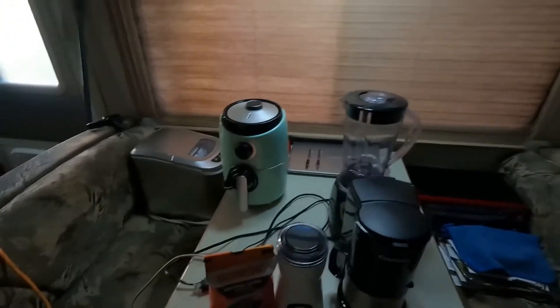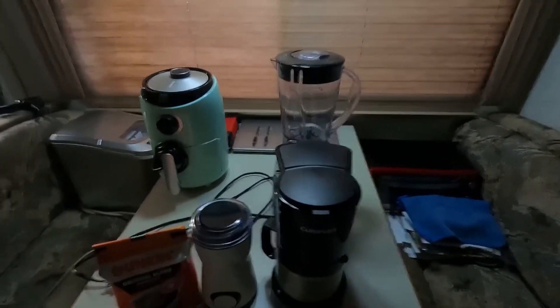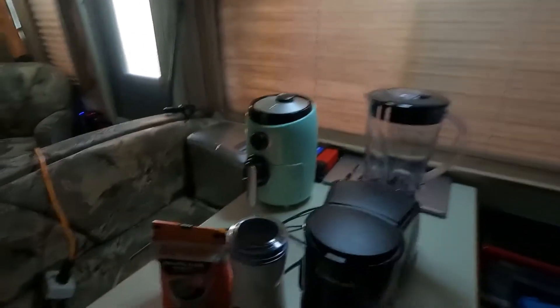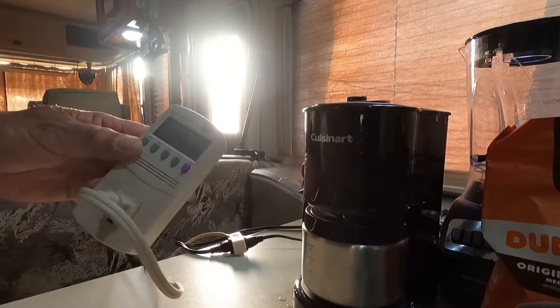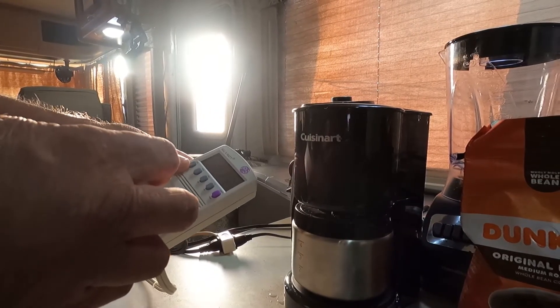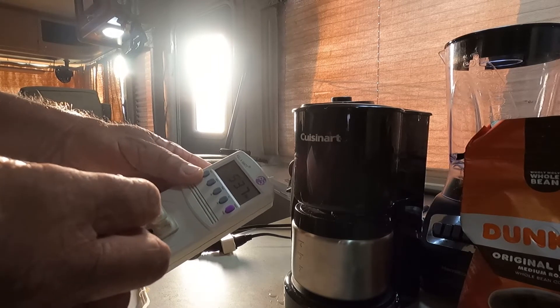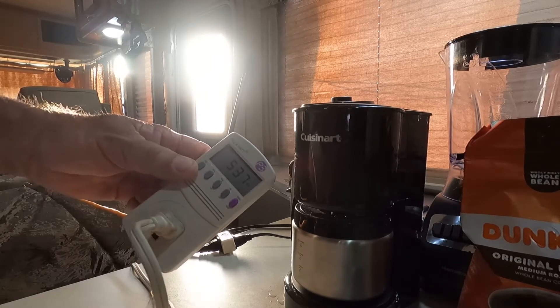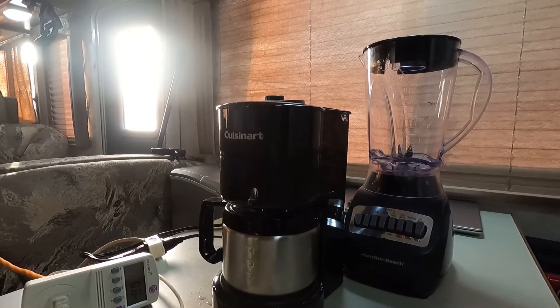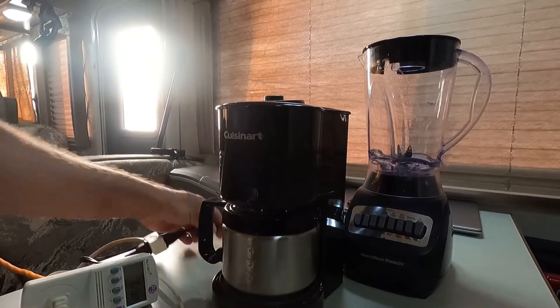I'm going to go ahead and make a pot of coffee with this 550 watt coffee pot. It brews right at about 534 watts. That was a success — let's get the coffee pot out of the way.